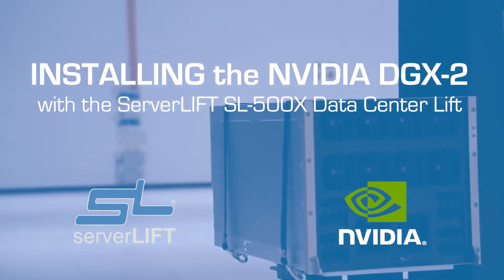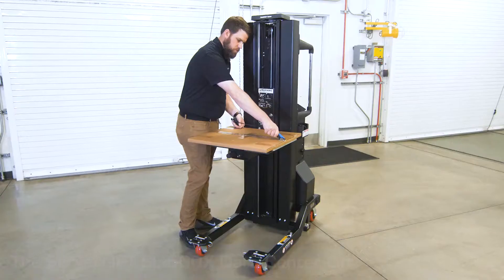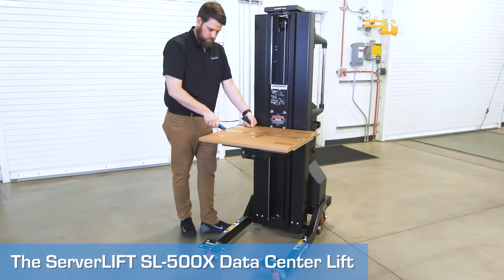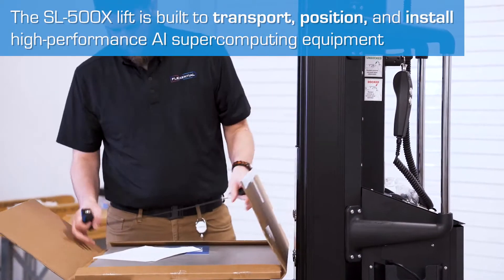The NVIDIA DGX2 is a heavy, high-performance server with a side structural frame. Handling and installing it requires a data center lift with a shelf wide enough to support it across its entire width.